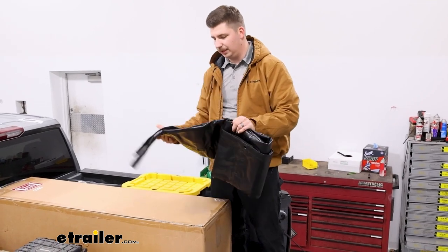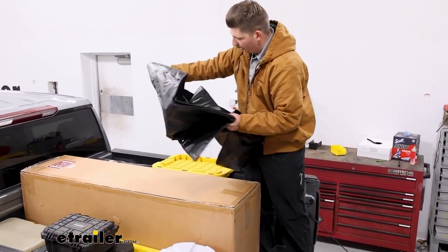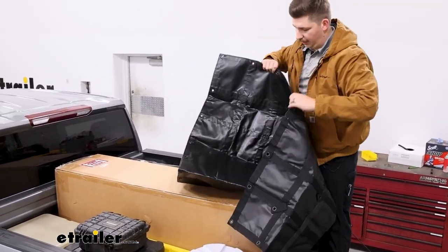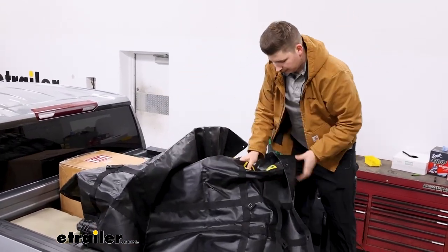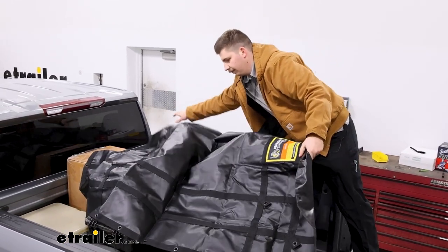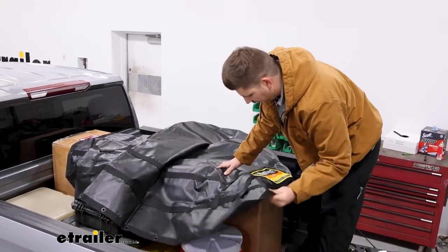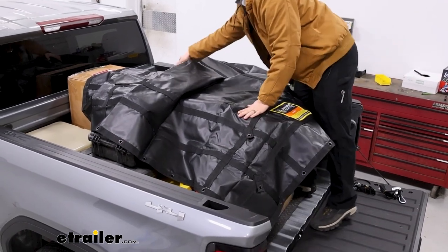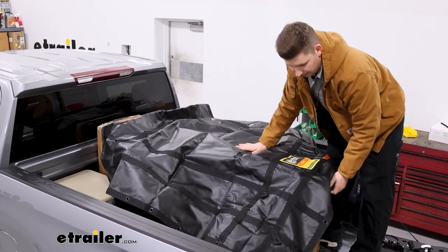Getting the net set up — it is going to be longer one way, so for our truck bed today we'll just get things unraveled and find which way is going to be correct. Luckily, the label on it, which will go face up, can kind of let us know what direction it's facing. So I'll just get it draped over all the cargo, roughly in place, then go around the edges of the truck and get the corners situated. Once we have it where we like it, we can strap things down.